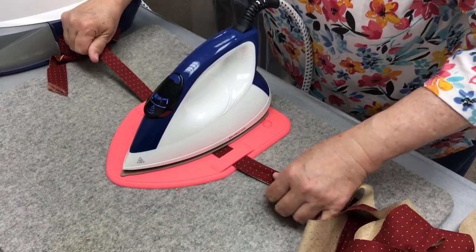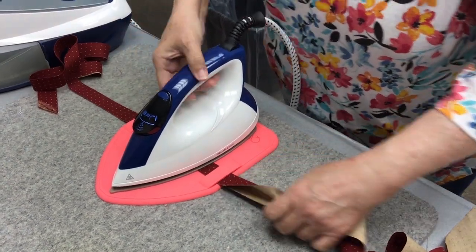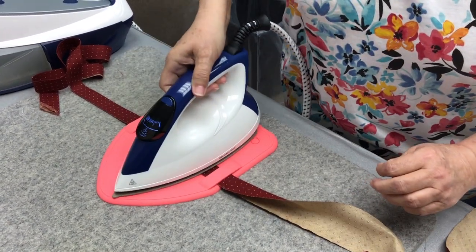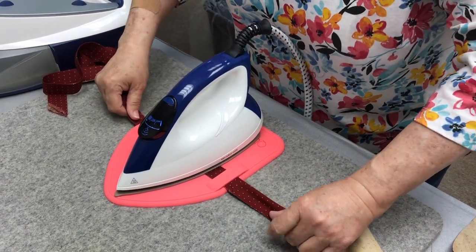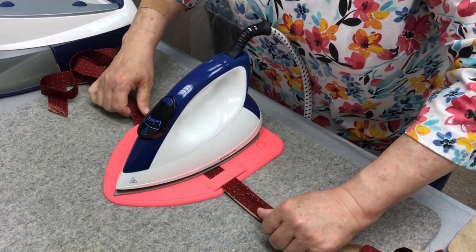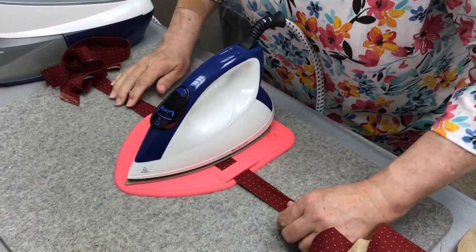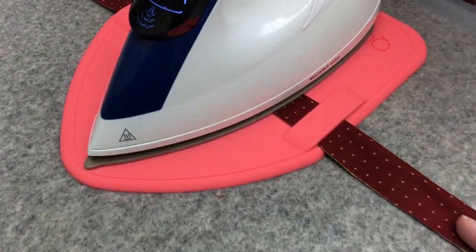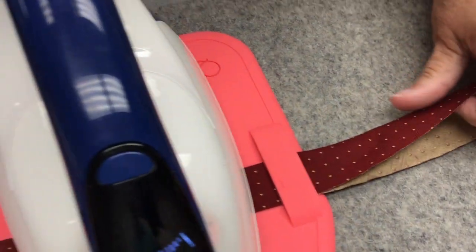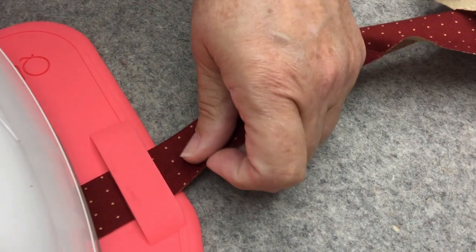Isn't that awesome how that works? Otherwise I'd be going like this, trying to keep it — see how long that would take me. But look at how slick this is. This is just ten times faster as we send this through. Look at that — that's a whiz. All this binding.